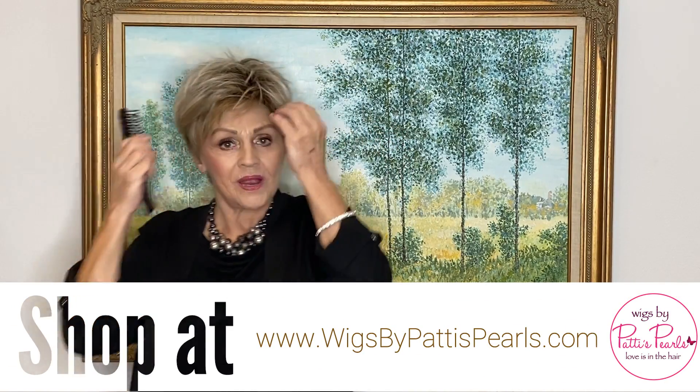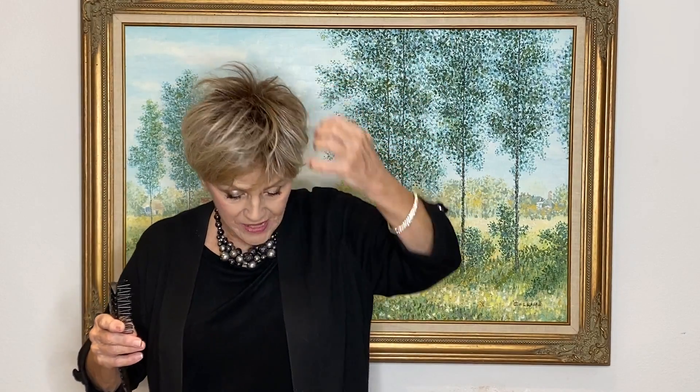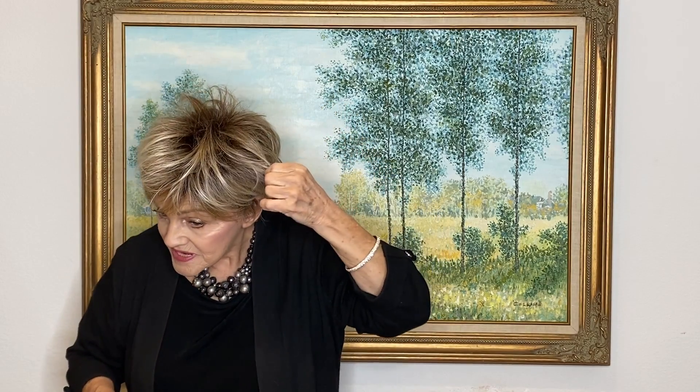She's so precious. Her color is called Pearl Blonde Rooted. She's 101 and 15, which is that blonde you see in there, and then you see the 12, which is the rooting. So it makes a nice, beautiful blend.